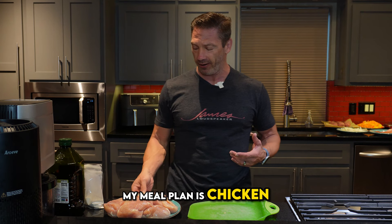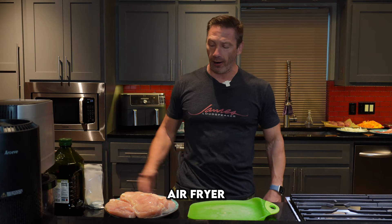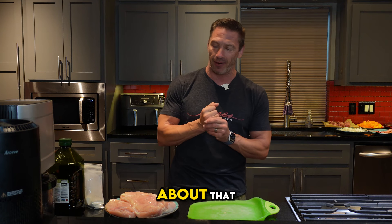One of the staples of my meal plan is chicken. A lot of times we buy our chicken in bulk at the grocery store or in the meat department. And typically they are huge, thick chicken breasts. You could bake these, put them in the air fryer — there's all kinds of ways to cook them. But today we are going to cook them on the Blackstone Grill outside, so I'm super excited about that.